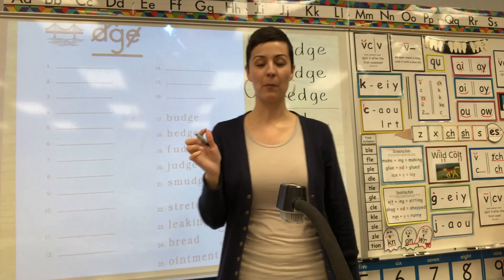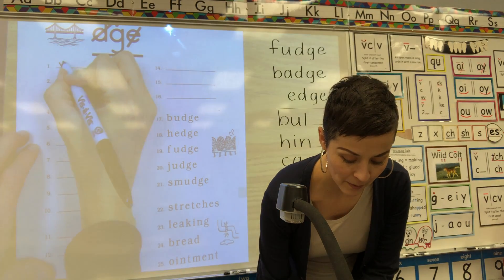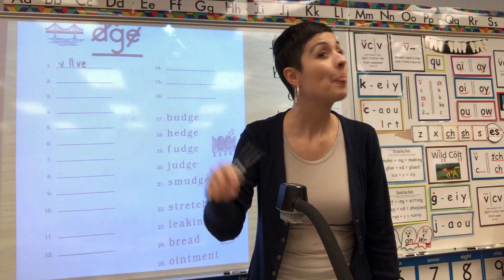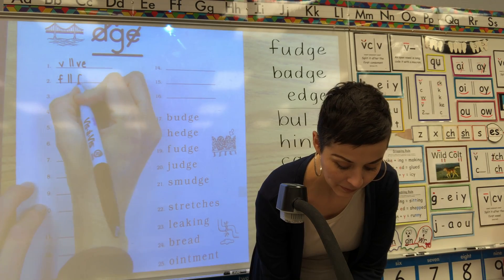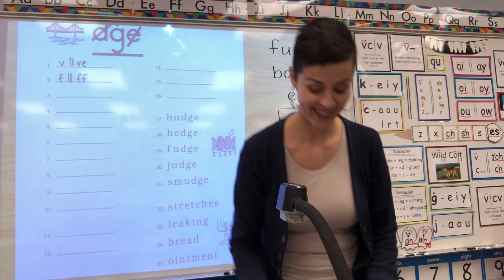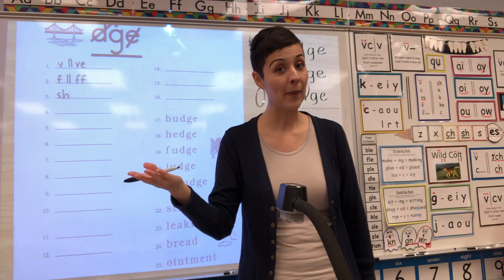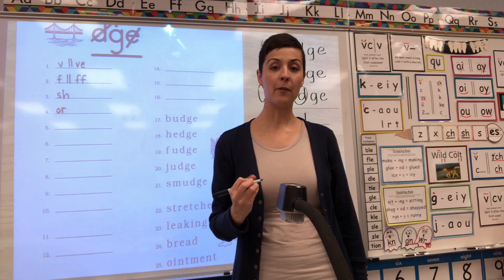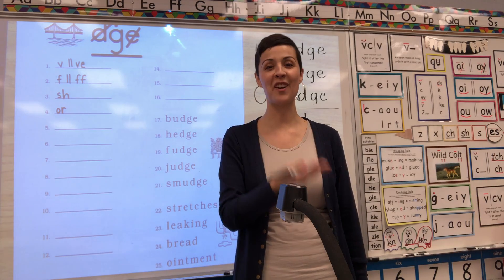Ready? Number one: M — V — final V-E. Write it. Number two: F — final F-F. Good. Number three: Sh — digraph S-H. Number four: Or — combination O-R. Number five: O — consonant E — final — digraph O-W.